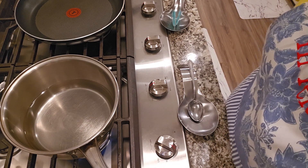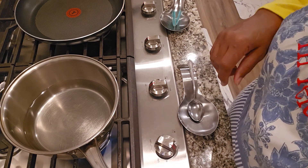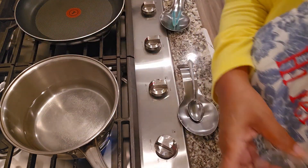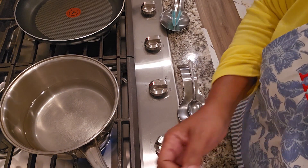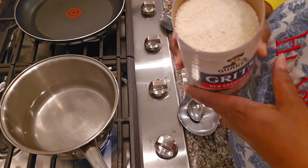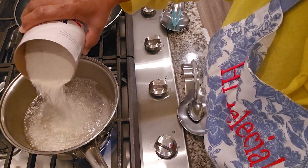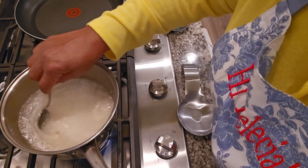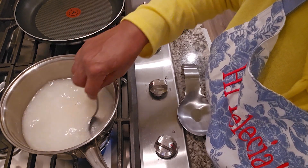The first thing I'm going to do is prepare my grits. Any kind of grits you want to use — whether they're quick grits or old-fashioned grits — I love to use the old-fashioned grits. I got my water already in my pot and I'm gonna put in a little salt for my grits. I'm gonna add about one cup of grits.